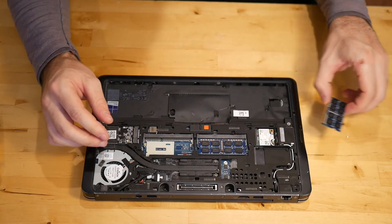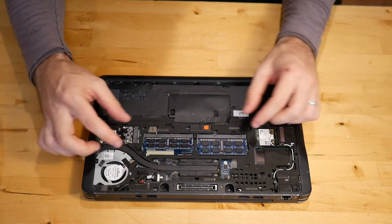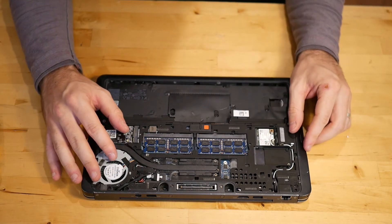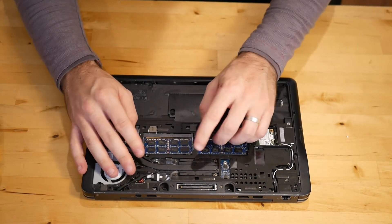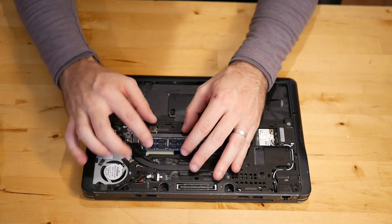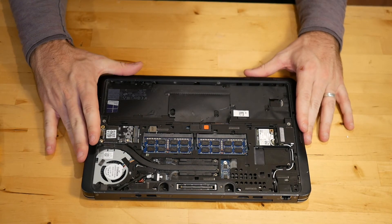You're going to replace it the inverse of removing it. You want to come in at a 45 degree angle, push it all the way in, make sure that it's firmly seated, and then push directly down. If you don't push it in all the way and you put it down like that, it's not going to boot. So you want to make sure that it's firmly seated and none of the gold teeth are showing — that will make sure that it successfully posts.